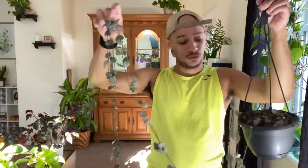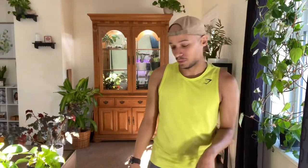String of hearts — highly recommend if you want something that's kind of cool and different looking. I do tend to accidentally step on her a lot when I open my blinds since, like I said, she is on the ground.